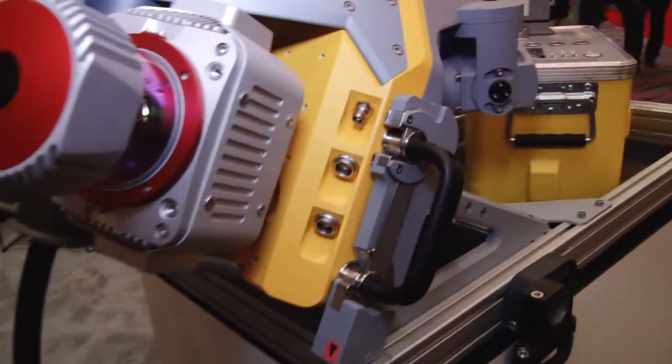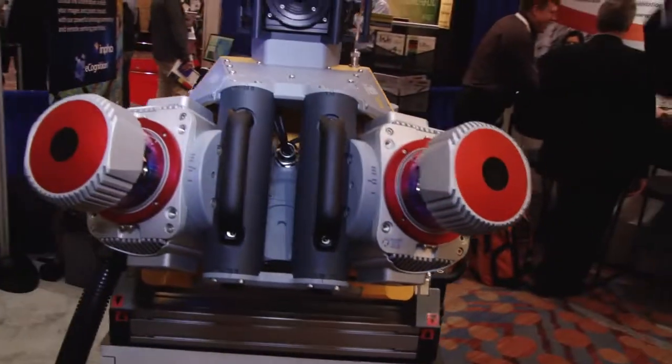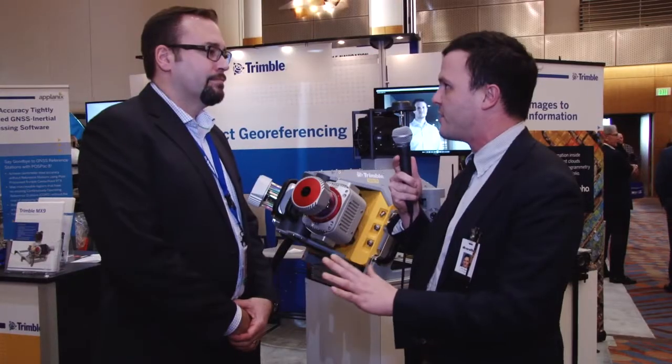As I understand, this is a pretty big release for Trimble. It's been a while since you've updated the MX platform. What can you tell me about this? What's special about it?